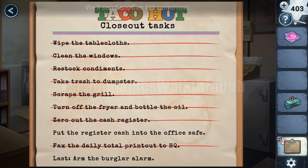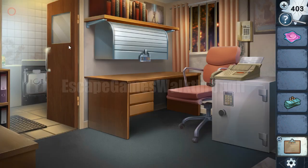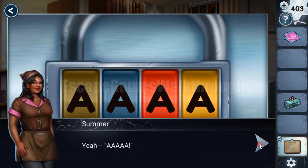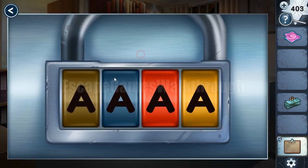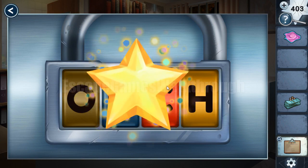One more task is done. Now let's put the cache into the office safe. To open it, we need to find a hint for this code. Let's open this — we can see four letters to enter on different colored backgrounds. The same colors we can see on this taco hut sign, so brown is O, blue is U, red is C, and yellow is H. The result is O, U, C, H — it's open.